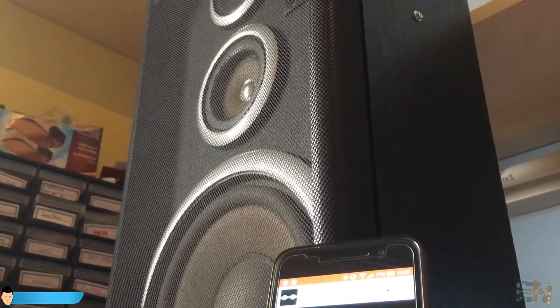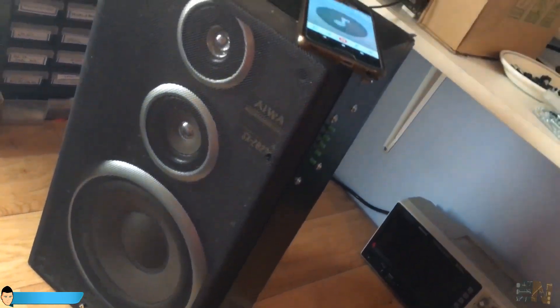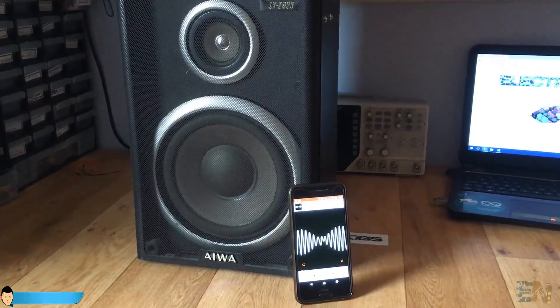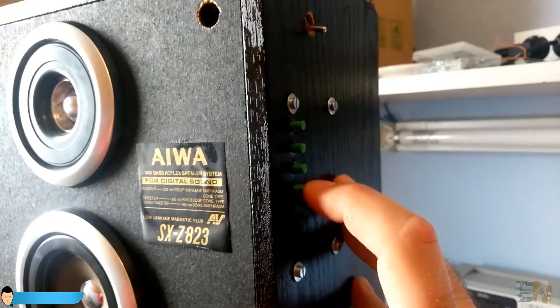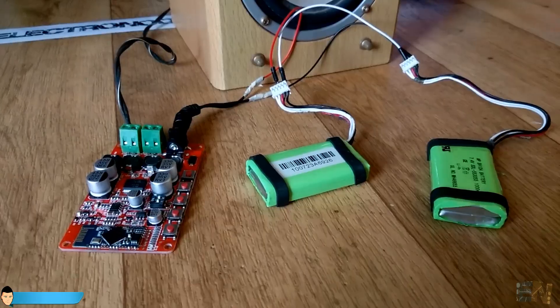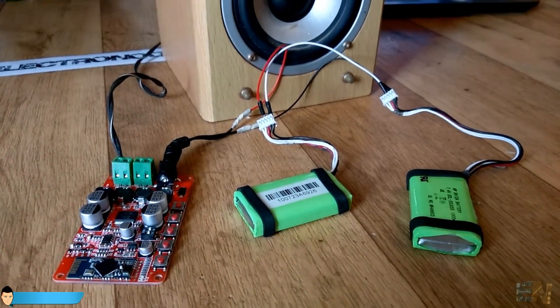Well I know that the speaker is big but that's exactly what I wanted — a huge wireless portable speaker. I have done some tests and even at maximum power it never draws more than 1 amp of current. So the 2 LiPo batteries should last at least a couple of hours at full volume.